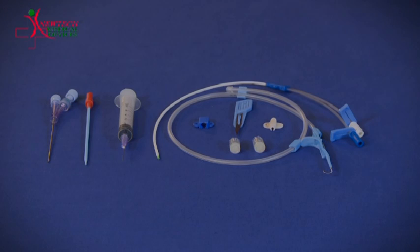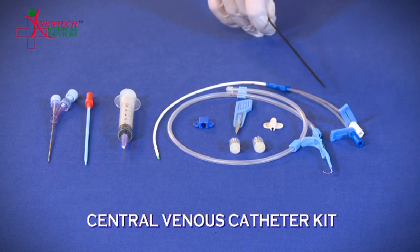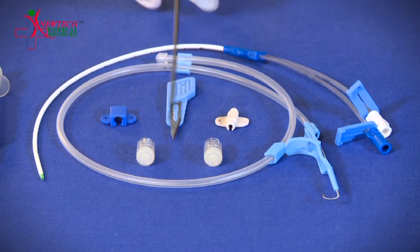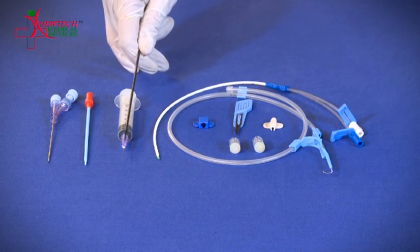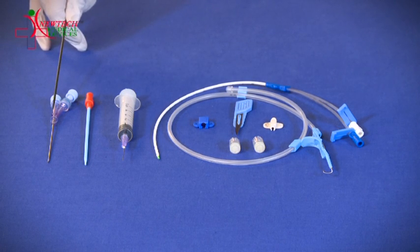In a standard central venous catheter kit, we provide a CVC catheter, a scalpel blade, fixing clamps to fix the catheter in place, heparin caps, a guide wire, a three ml syringe with needle, a dilator, and an introducer needle.